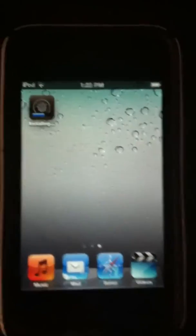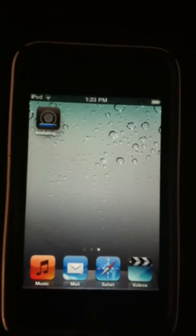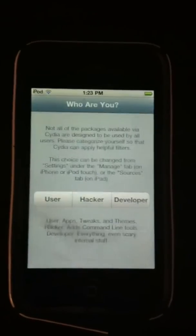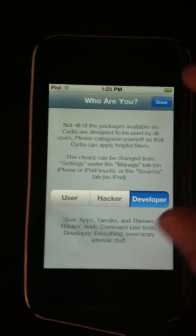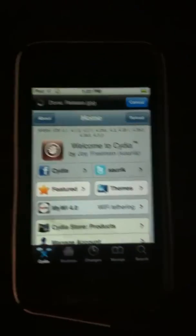Make sure you have a Wi-Fi or 3G connection, because it won't install otherwise. Once it's done, you'll have Cydia — click on it and it'll open up. It's not connected to the computer at all; it's all through the internet, through Wi-Fi, right on your device. It's as easy as that.